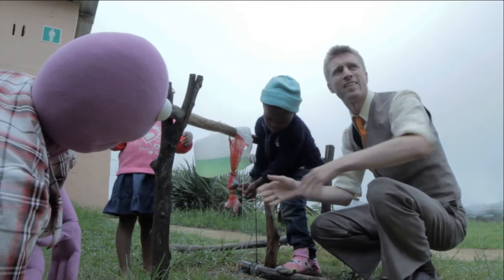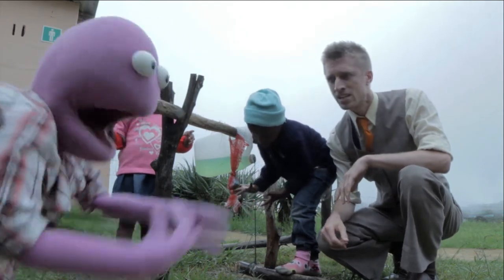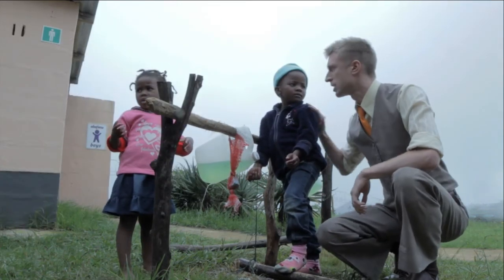Cut! Can we go again? That chicken distracted me. Oh come on, we've been here for four hours. And we need to get it right. We've used the village's entire supply of water! We're going again, tape 27. Positions! This is ridiculous! You guys were great.